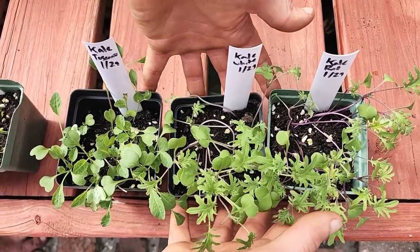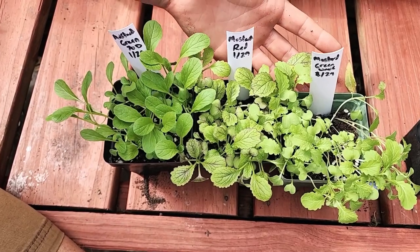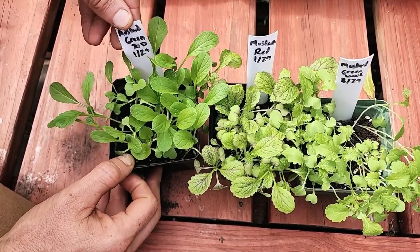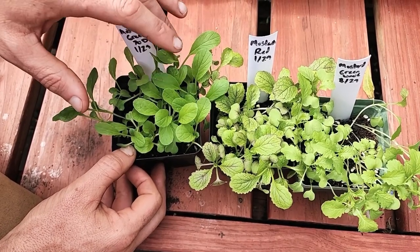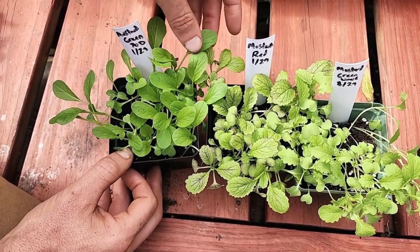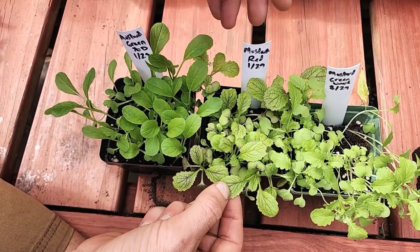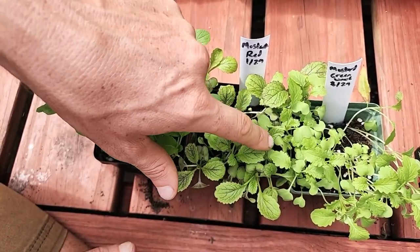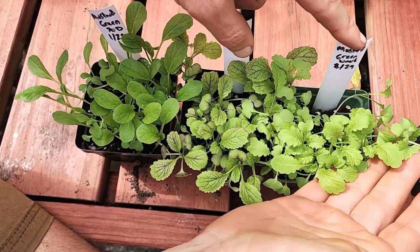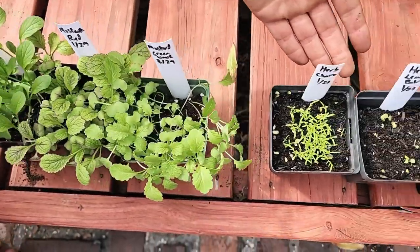Next we have mustard, and within the mustard pack there are three different greens. First, this one is actually not a mustard but I mixed it in because it grows similarly — this is actually choisome, an Asian green kind of like a bok choy or tatsoi. You can see these smooth green leaves. Moving on, you have the red mustard — you can see the frilly red leaves, the red tinges. Then there's the green mustard, similar but just green. So pretty easy to tell apart the three different seedlings within the mustard.